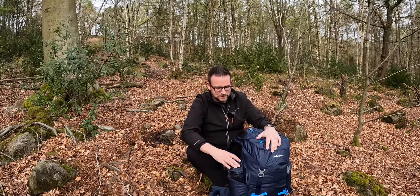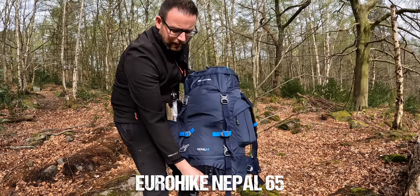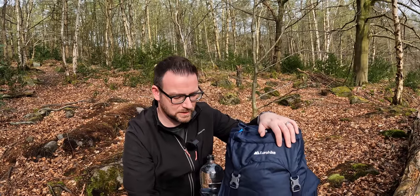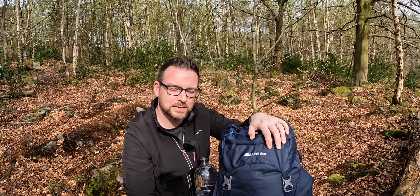Before I get it all unpacked and pitch up, I thought I'd let you have a look at the rucksack. I've gone for a Eurohike Nepal 65 rucksack. It's obviously a decent size at 65 litres and it cost me £25 from Go Outdoors. It's got a few nifty little features that you might not expect from a bag at this sort of price.